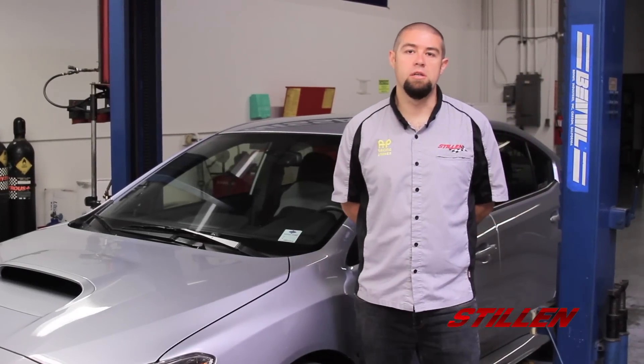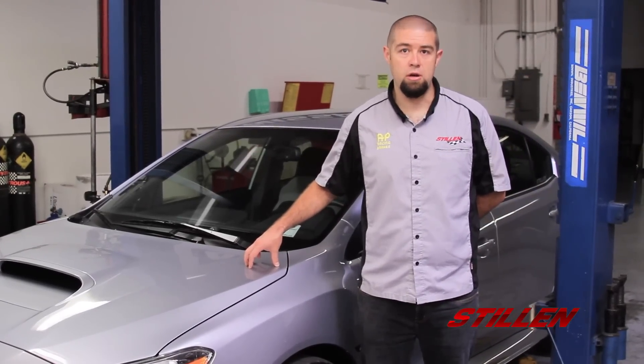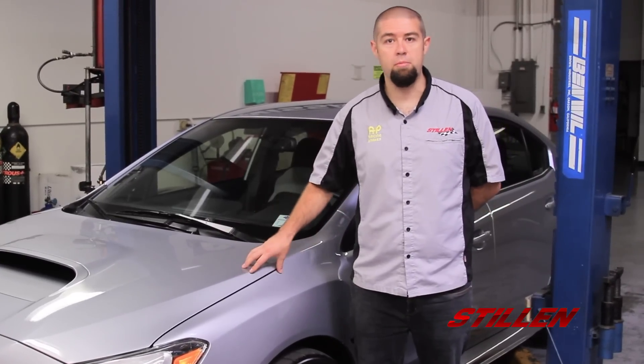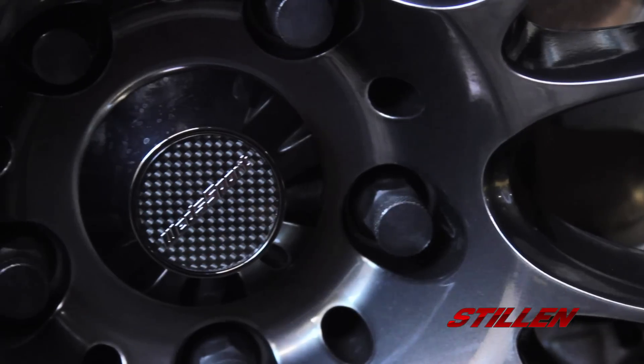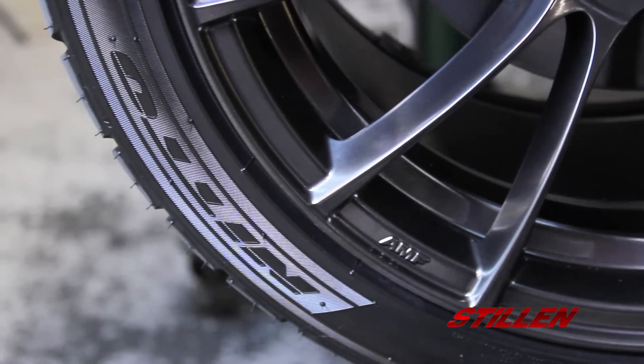Hey guys, Kyle Millen here with Stillen, and this is our 2015 Subaru WRX project car. We've already done the Stillen intake, Stillen exhaust, and the Stillen urethane body components. Now it's time to reach out to some of our good friends at Wetsport Wheels and Nitto Tires to set us up with these beautiful wheels and tire packages for this WRX.